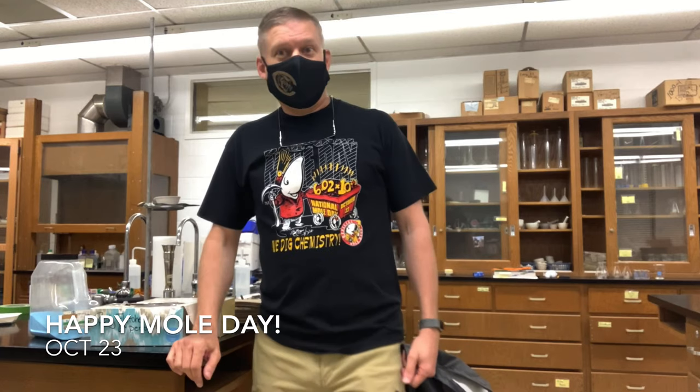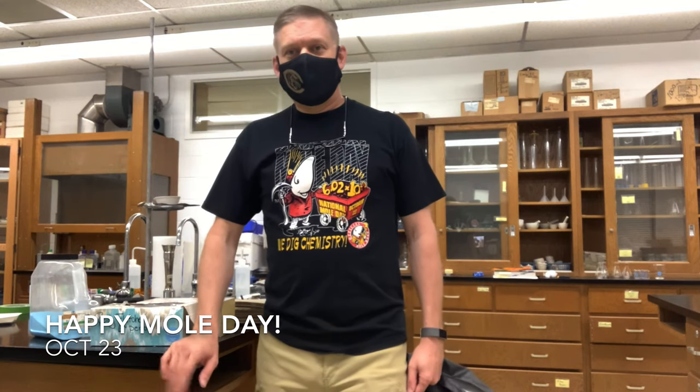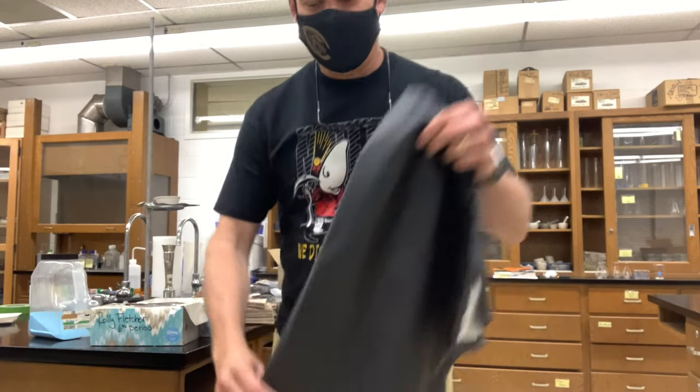We celebrate Mole Day a lot at Canadian High School. We've learned about the mole when we learned about the atom and counting atoms and the average atomic mass. Some schools teach it on October 23rd — we taught it a little bit earlier — and my AP Chemistry students have been celebrating it all year long. It's a party in my class.